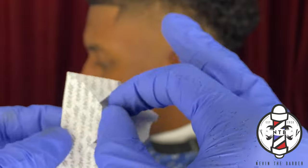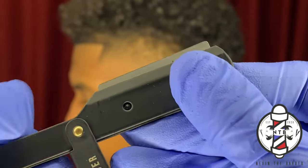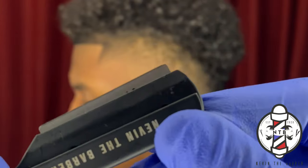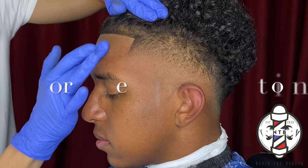Now I'm going to go over it with my razor just to get it nice and crispy — this is my own razor holder right here. I do have a few left in stock if any of you would like to purchase; just feel free to send me a message on Instagram and I'll get you guys a package sent out.